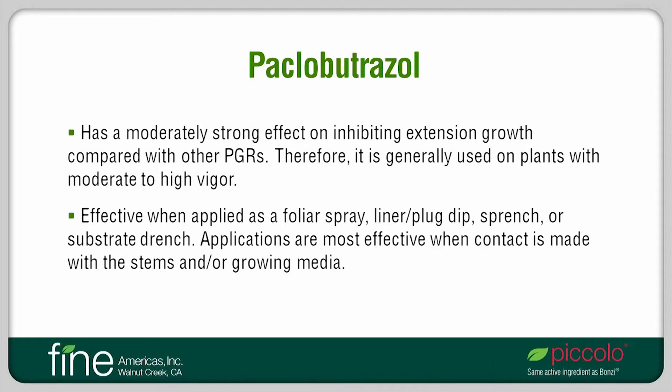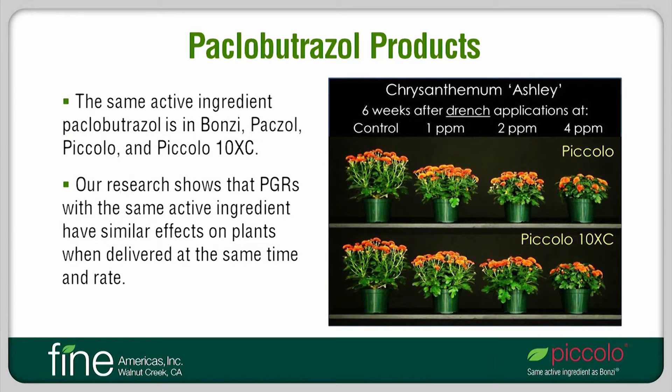Applications of Paclobutrazole are most effective when the PGR makes contact with plant stems, the growing media, or both. There are several PGR products that contain Paclobutrazole, including Bonsai, Pacsole, Piccolo, and Piccolo-10XC. We at Michigan State have performed research on all these PGRs over the years, and our research shows that PGRs with the same active ingredient have similar effects on plants when delivered at the same rate and time.